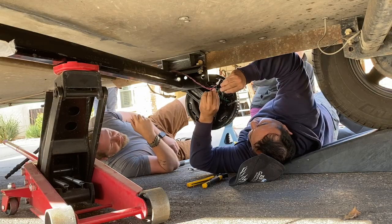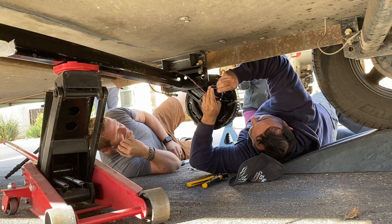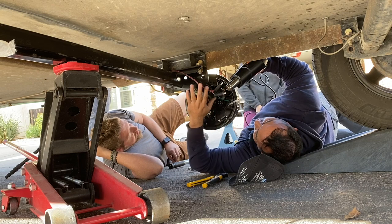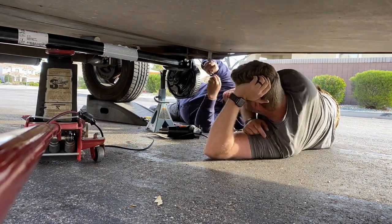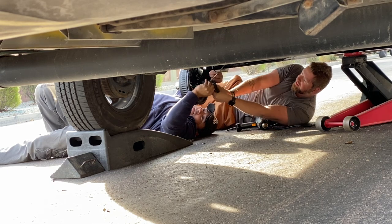Here we're using crimp connections and marine grade heat shrink to seal the wires up tight. The heat gun activates the glue and shrinks up the covering. We repeated the process for all the wires and then it was time to put the tires back on.